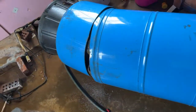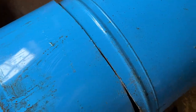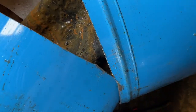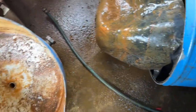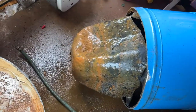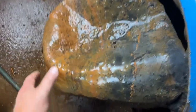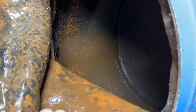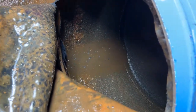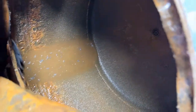I went ahead and cut the bottom off of it — I haven't opened it yet. Let's see what kind of surprises we got in here. Oh, lovely. This bladder's been bad for a really long time. You can see the inside of the bladder right there — take a look at how nasty that is. Holy cow.